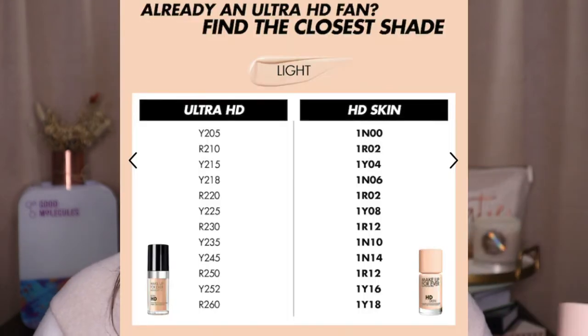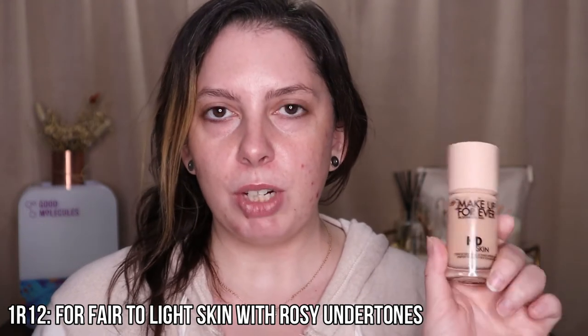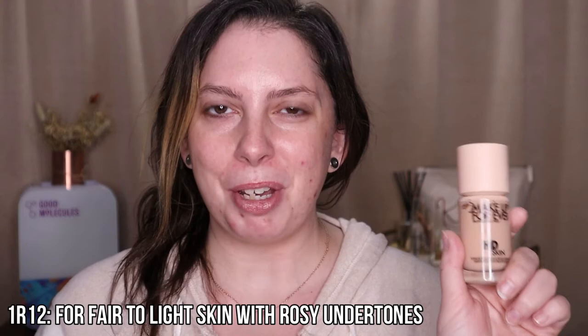For shade matching, Sephora had card inserts showing how to match yourself to the HD Skin Foundation shades. They have changed the shade numbering from the Ultra HD Foundation, so if you knew your shade in the Ultra HD, there's a new number for the HD Skin. Based on my previous shades of R230 and R250, they recommended I go with shade 1R12 in the new HD Skin Foundation. I'm going to show some swatches of what this looks like compared to other foundations.